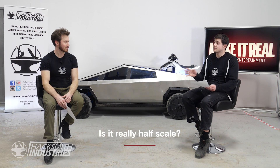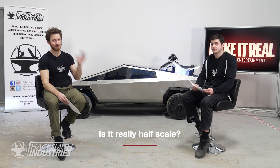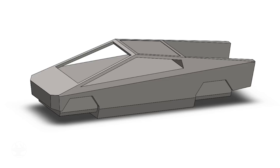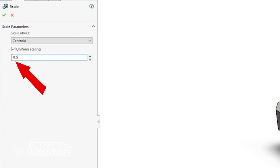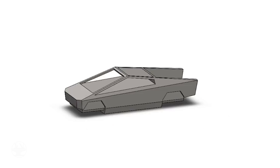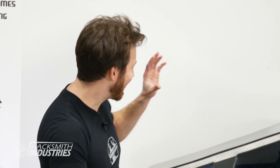Is it actually half scale? This is one of the most common questions. It is technically half scale — we halved all the external dimensions of the real Cybertruck: the length, width, and height. So it is half size on paper. But because this is a 3D world and the car is 3D, scaling all dimensions in half means the volume is actually one eighth. So maybe it's actually one-eighth scale.